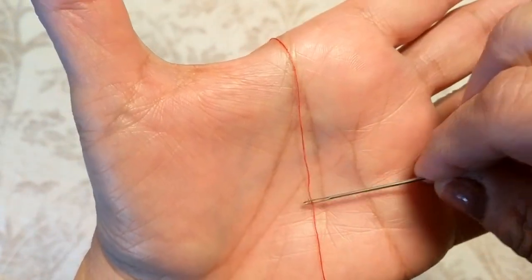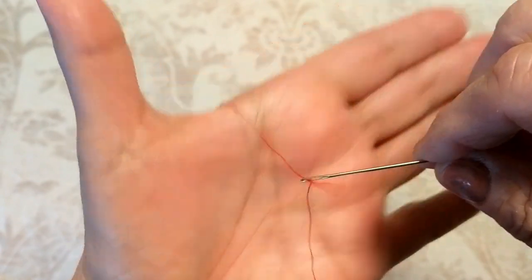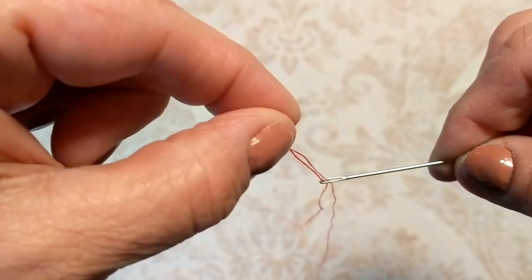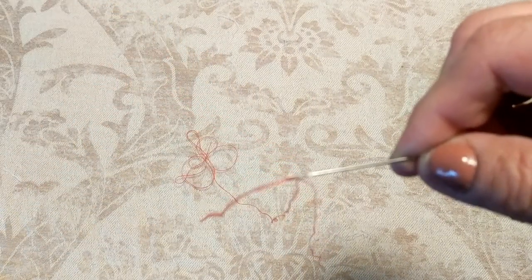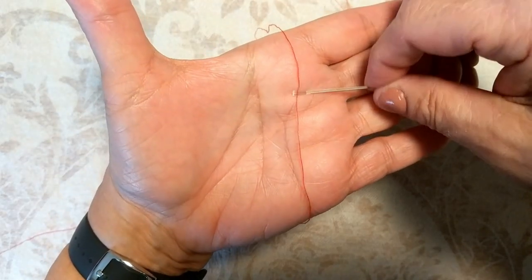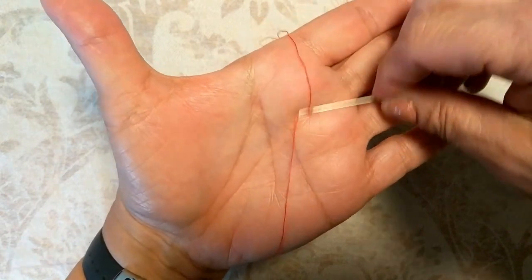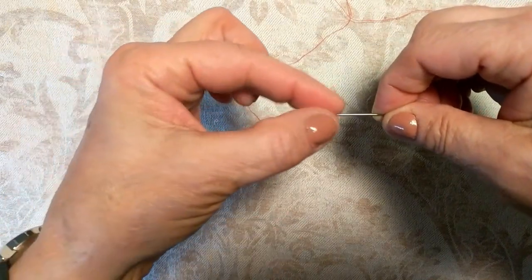But it definitely does work, and you will see here that I was able to get my thread into the needle successfully, so that was a great relief. After a few attempts I tried it again, and I think the more you practice the easier it becomes — just finding that sweet spot on your hand and getting a feel for how you're supposed to rub the needle over the thread. As you can see, that attempt worked much faster.